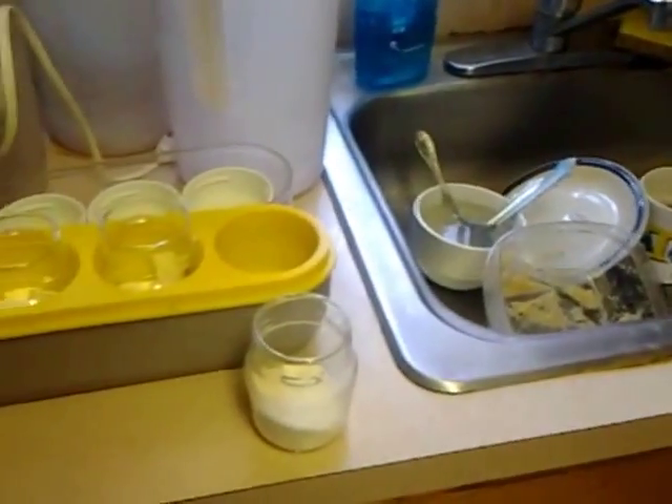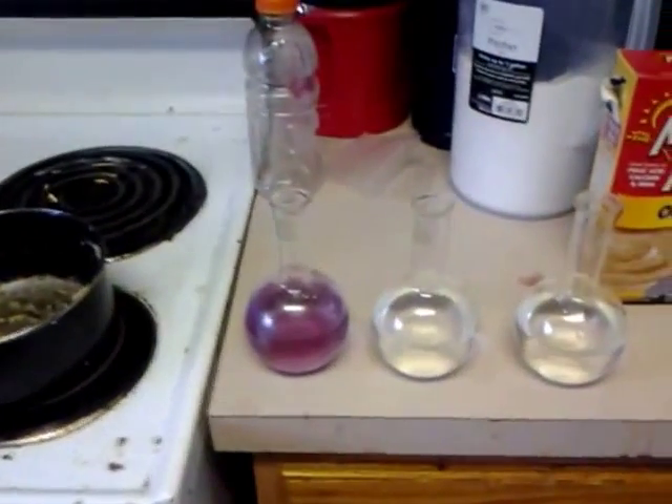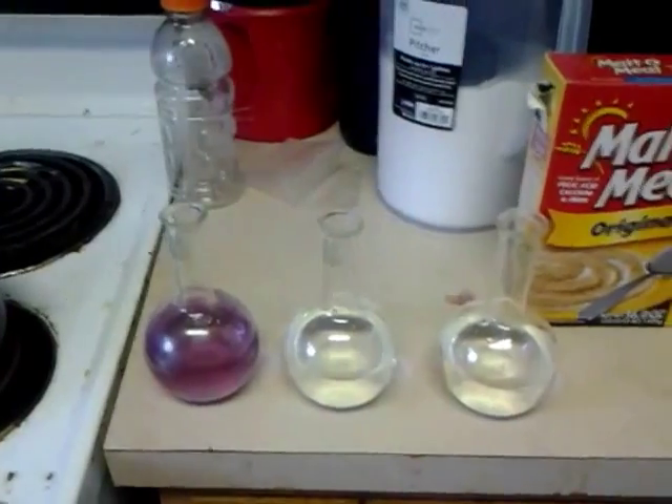This is Steve again, and we're doing — instead of kombucha — we're going to do the yogurt colloidal gold, colloidal copper, colloidal silver face-off.